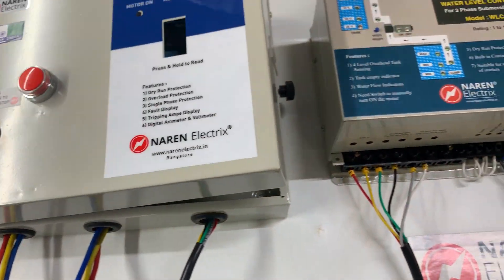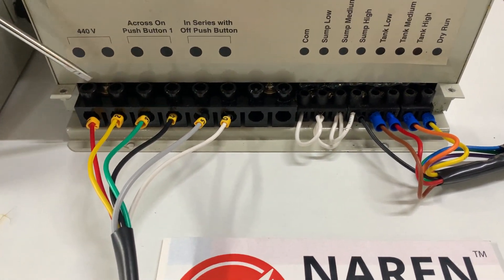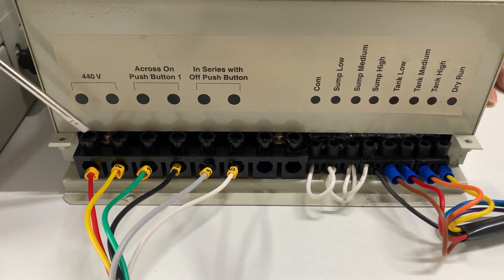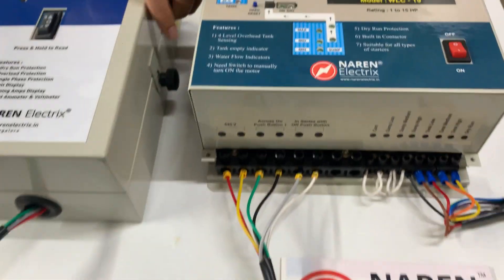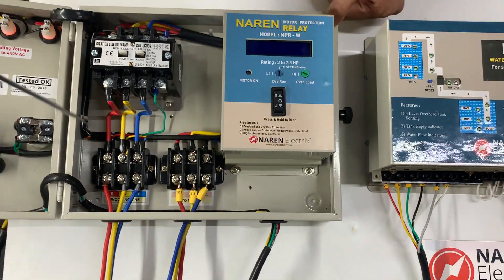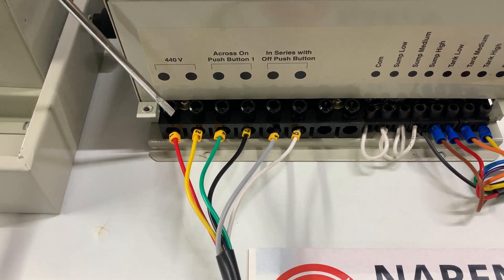When it comes to wiring the water level controller to the starter, it will have connectors at the bottom. Connectors number one and two are the auxiliary supply to the water level controller, which must be 440 volts. From the incoming three-phase supply, you tap any two lines — here we are tapping red and yellow — and those two wires are connected to connectors one and two of the water level controller for the auxiliary supply.